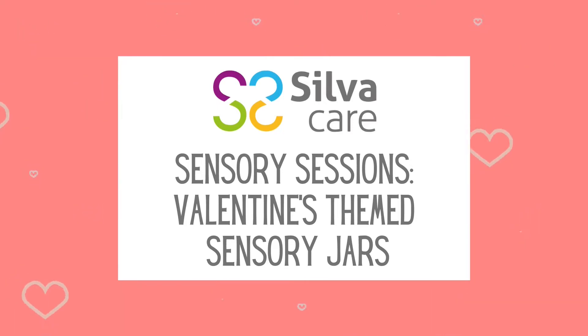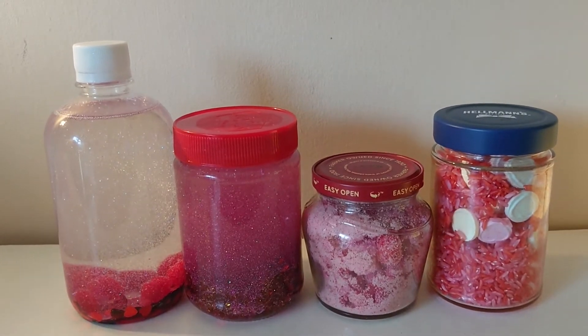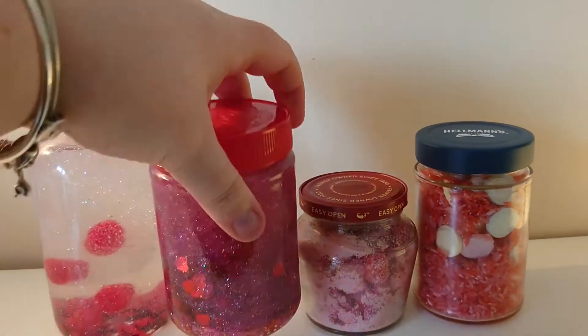Hello, welcome to Self Care Sensory Sessions. Today I'm going to give you some inspiration that you can use to make some Valentine's themed sensory jars. So here are a few of the ones that I've made, and I'm going to go through what I put in each one of them to come up with the different results that I have.